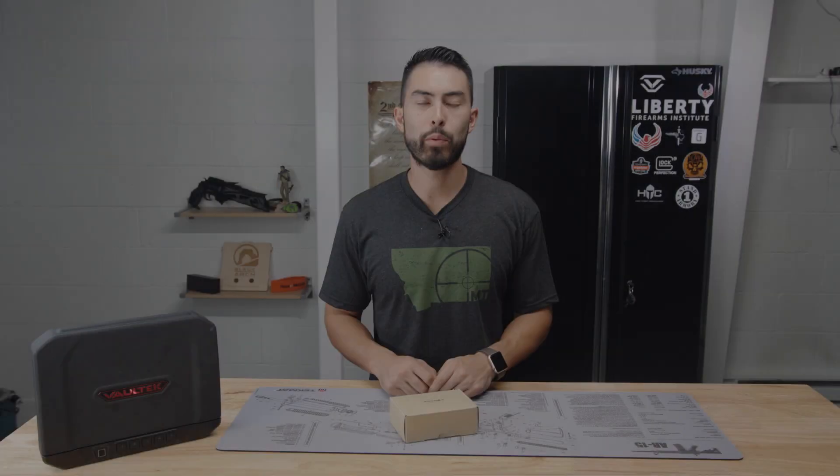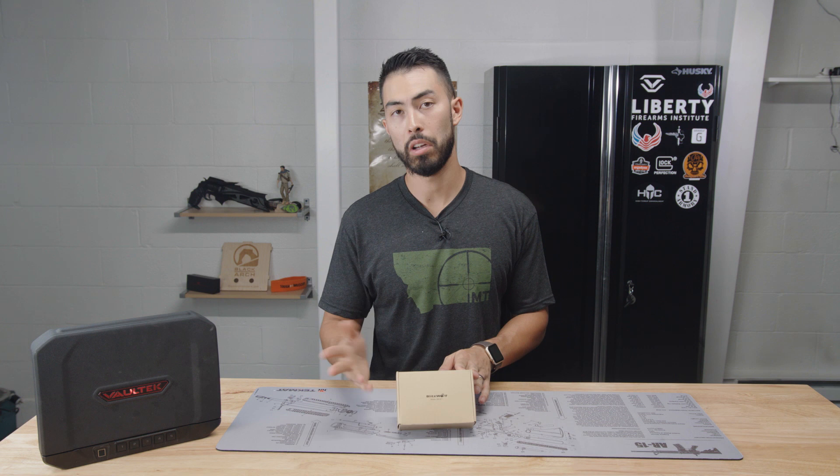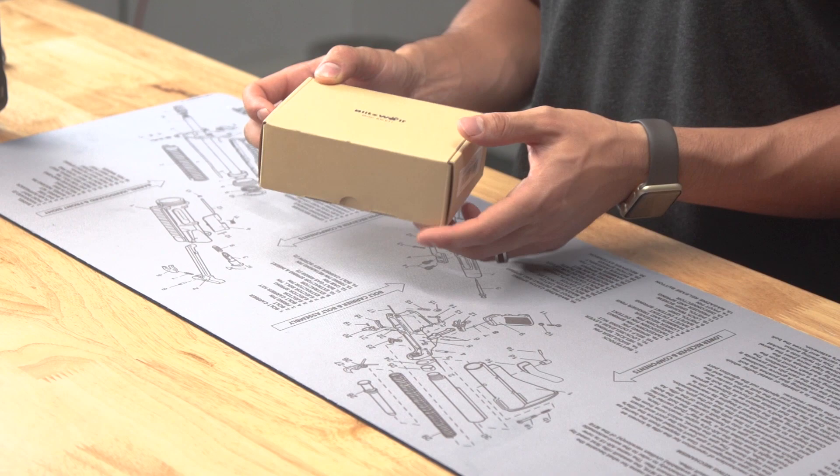What's going on guys? Chad here with Greenlight Shooting and welcome to another mini review on a flashlight, an EDC flashlight. This one's made by Blitzwolf. The model is the BW-ET1.